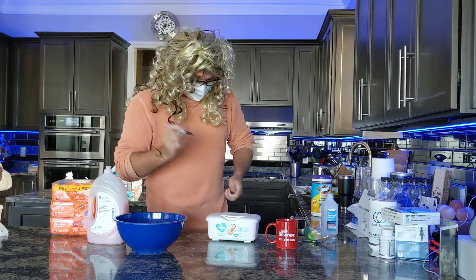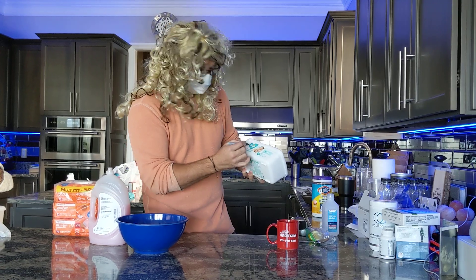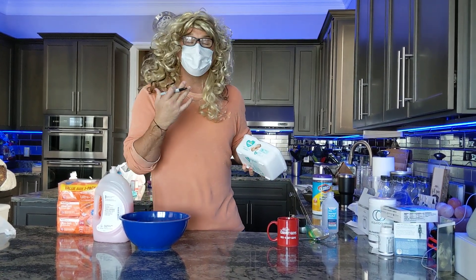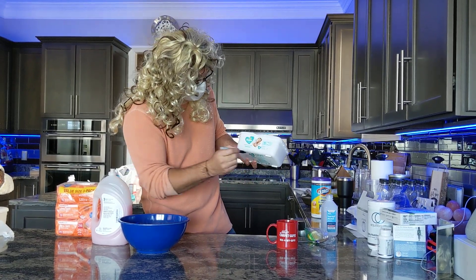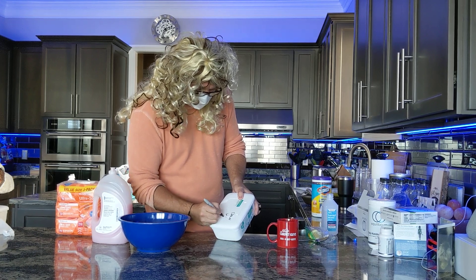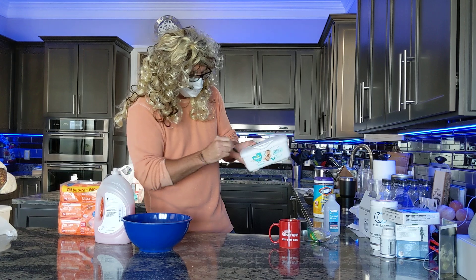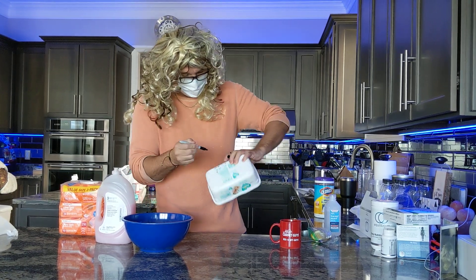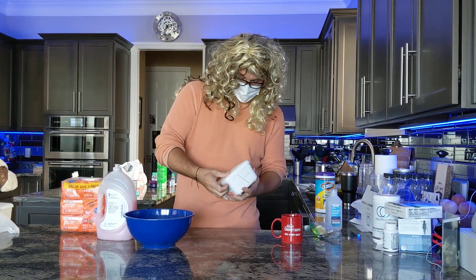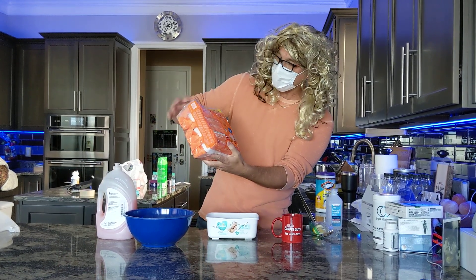We're gonna take a Sharpie marker first off, because we don't want to put disinfectant wipes on any baby's bottom — if you do, they might get a rash. So these are our own sanitizer wipes. We're gonna X the baby label off like this and write 'clean wipes' instead. We want to put X's on it so we don't accidentally use this on a baby. What's nice about this container right here is you can mix stuff up in it — these other ones over here, you can't really mix in them, those are just refill containers.